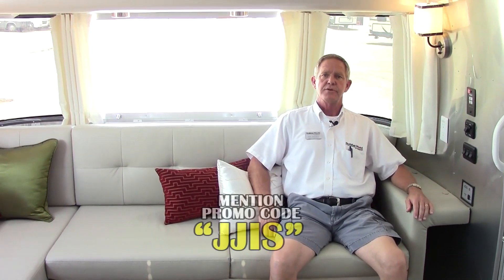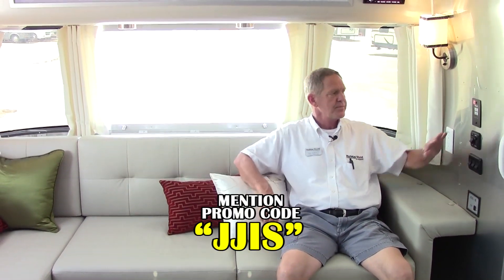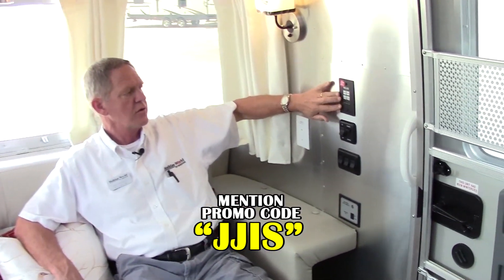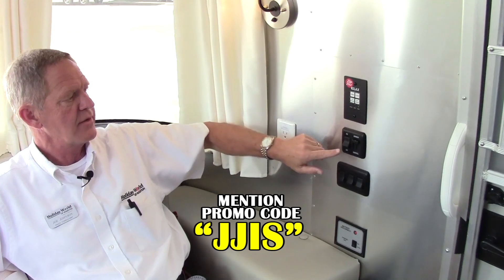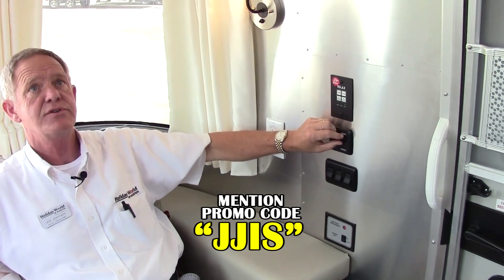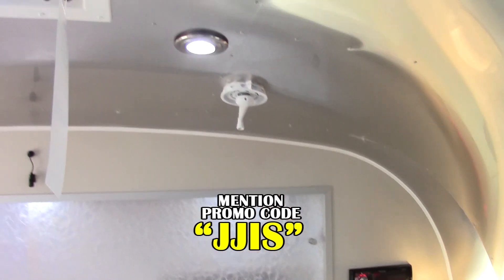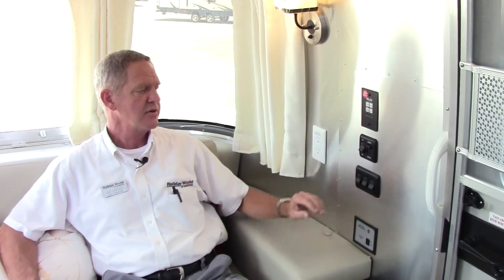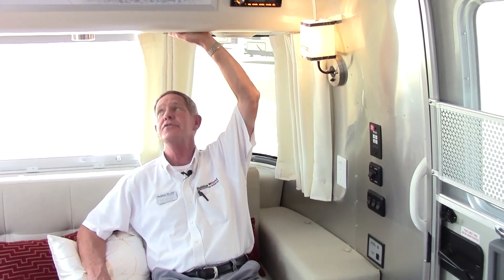Let's take a look on the inside of this little 30-foot Serenity. This is the controls for your relax awning — your electric awning on the outside. You have your interior light switch, which actually dims your lights on the interior, a real nice feature. The exterior has LED lighting and the interior also has LED lighting, and then you have a row of switches for your under-cabinet lights and also in-cabinet lights.